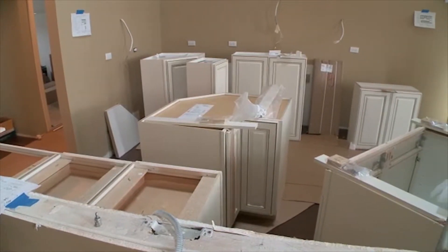The tile setter just wrapped up doing the tile work for our bathrooms. The shower walls and enclosures are done, the floors are done, everything's grouted, and everything looks great. He did a great job — lines look plumb and level — so at this point we're ready to start the installation of our cabinets.